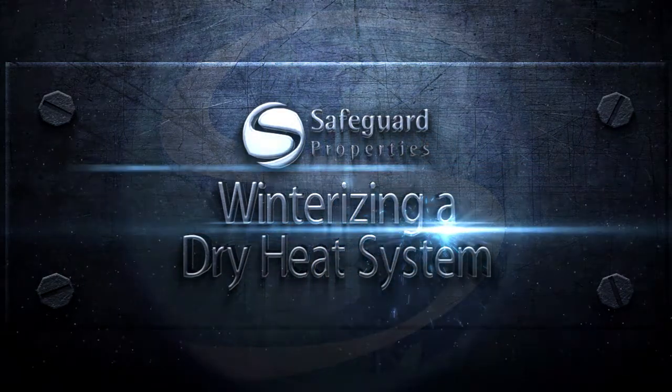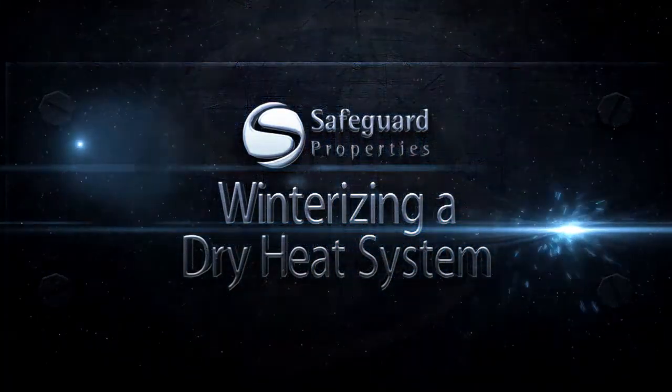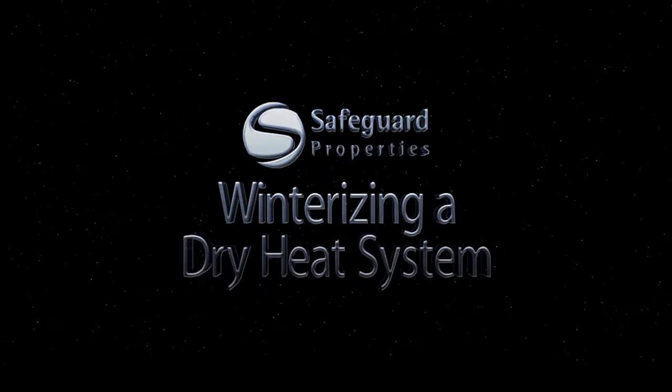Welcome to the vendor training course: Winterizing a Dry Heat System. In this course I will discuss how to identify a dry heat system and how to winterize the system properly. Let's begin.